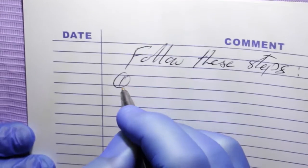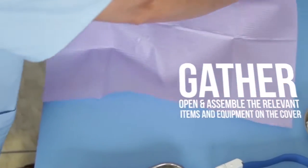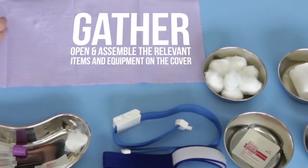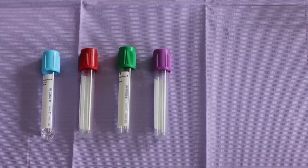Now, follow these steps. Open a clean work surface cover, then gather, open, and assemble the relevant items and equipment on the cover. Set all of the tubes you need by order of the draw.